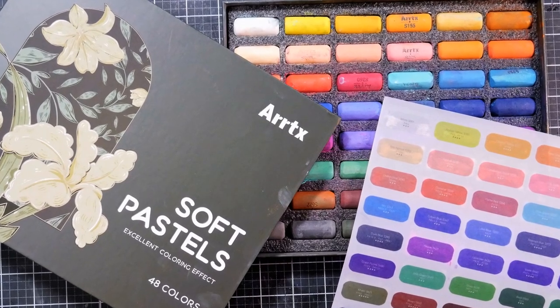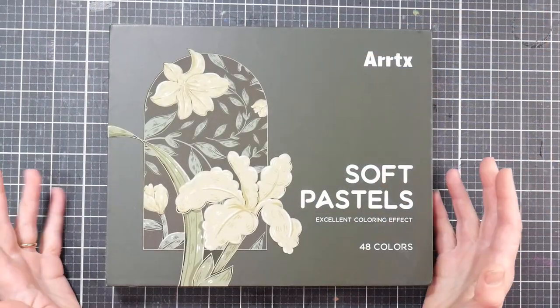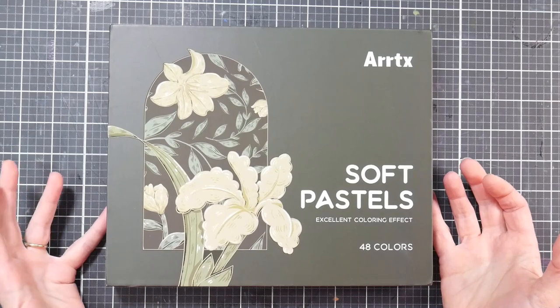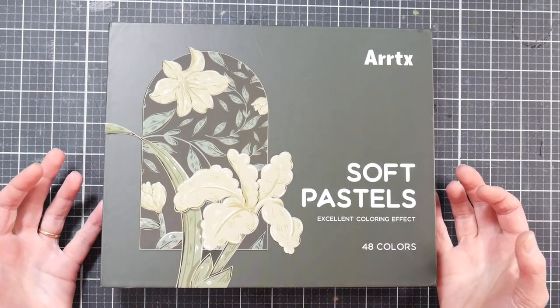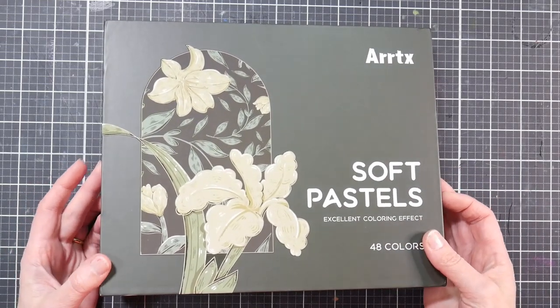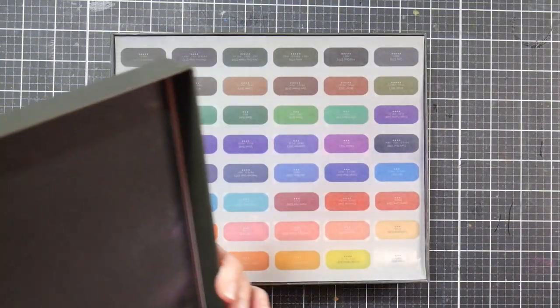Hey there, Lindsay here, the Frugal Crafter. Today I want to unbox these Artyx soft pastels. I basically just want to show them in their beautiful, clean, pristine glory because I'm going to use them and they're not going to be so beautiful, clean, and pristine anymore. When you see me come back in this video, time will have lapsed and I will have created with them, but let's take a look and see how they appear when they're brand new.